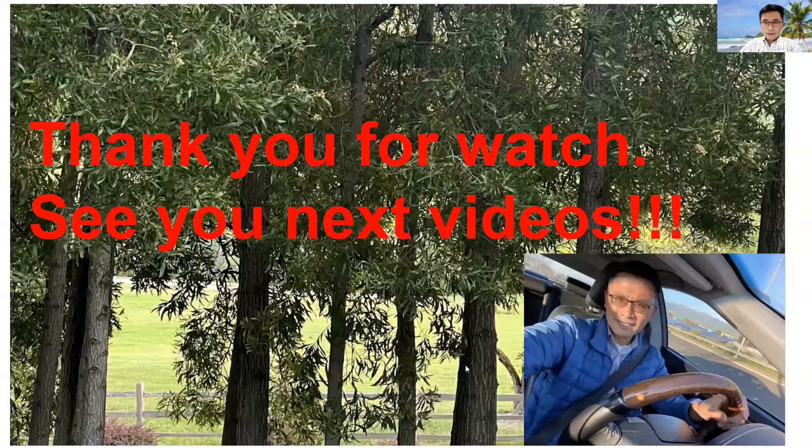The patient was ecstatically happy and really proud of his smile. Thank you everyone for watching. If you have any questions, feel free to comment below and I will follow up. This video is intended for general dentists who would love to do orthodontics — to encourage you that this is possible. Feel free to let me know if you have any questions. Thank you again for watching, and have a wonderful day.